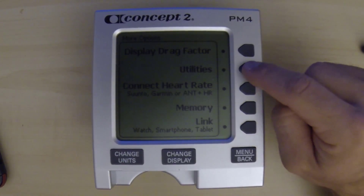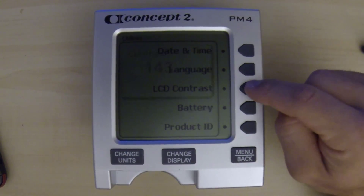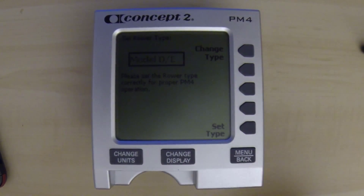If we wanted to switch this unit over because we got rid of the Model C ERG and now we want to use it on a Model D, we would repeat the process and just select the Model D/E and then hit Set Type.